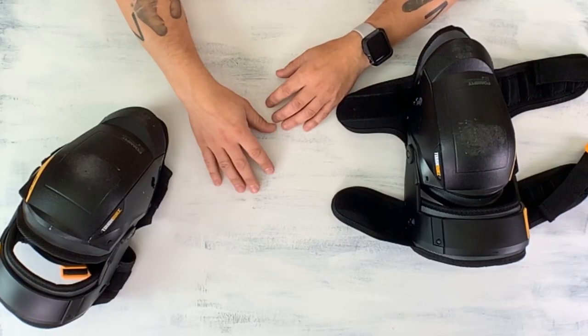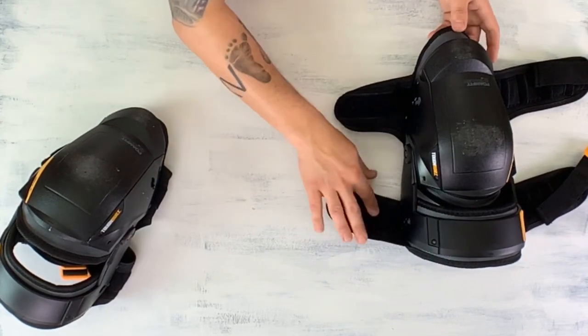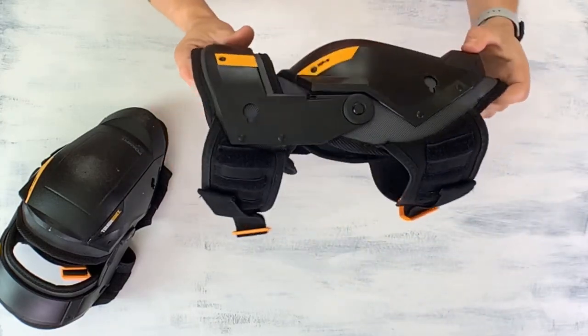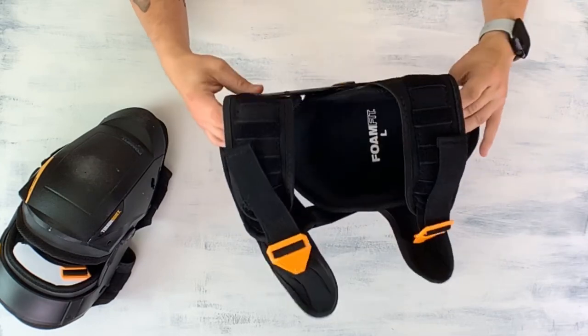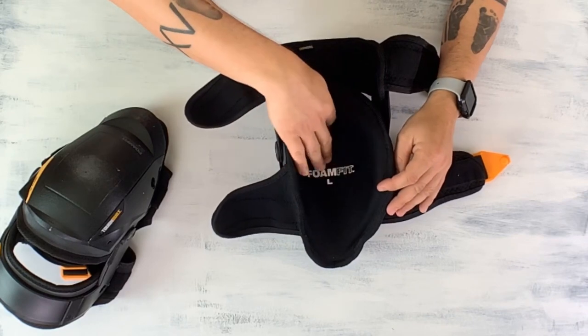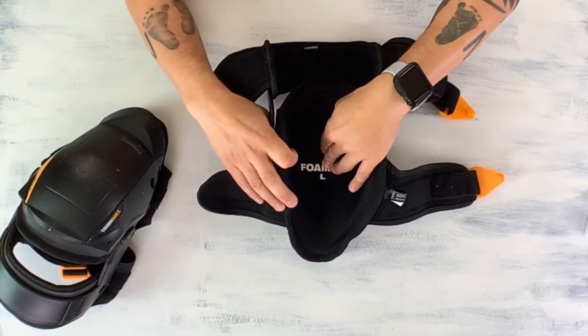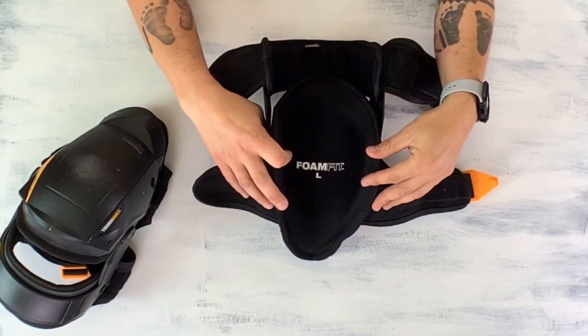Before we go field test this, let's just take a look at some of the features that these knee pads have. One thing is they have the Velcro strap to wrap around the back of your leg. They also have the hinge that will bend with your leg and your knee at the same time. It comes with this large one-inch foam padding in the bottom, and it also tells you right here what leg it's supposed to go on — so this would be the left foot.